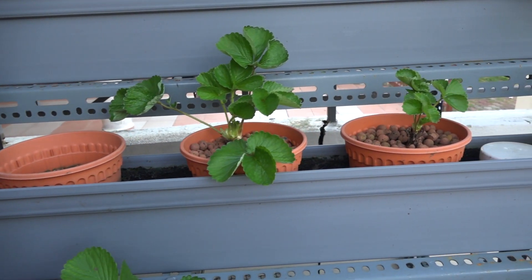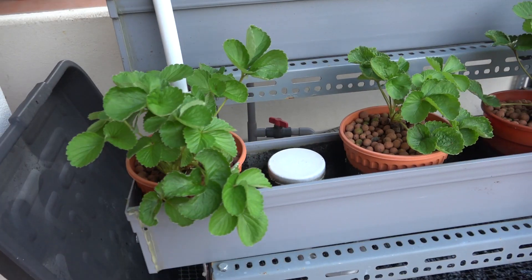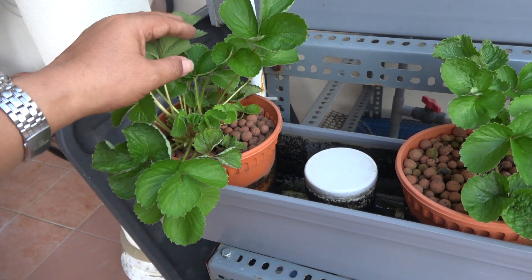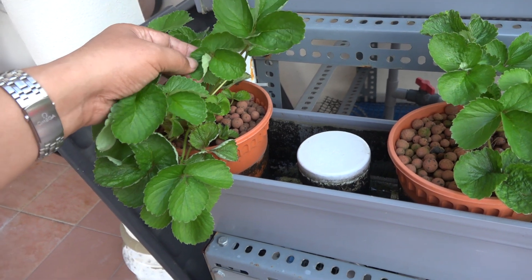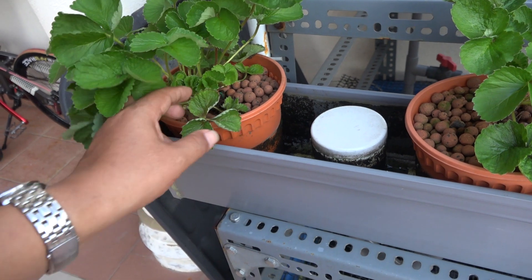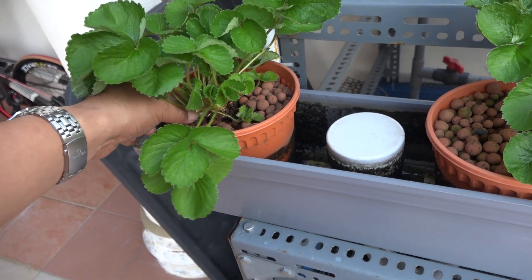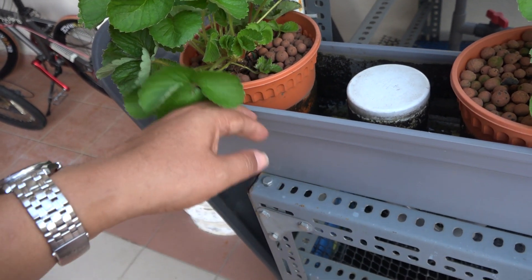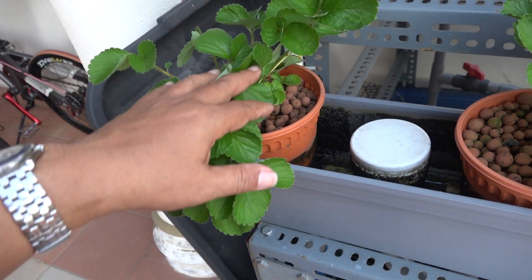Since these plants are quite new, I'm trying to just make sure they survive. What I do — for example, with this plant — I will trim a lot of its leaves during the hottest time of the year. Otherwise, it will probably die because it's too hot. So basically what I did, I just pull the leaves out and throw them away, and sometimes I have to throw a lot of leaves.